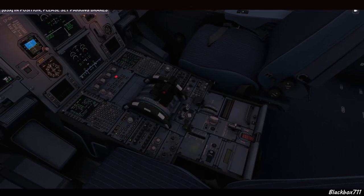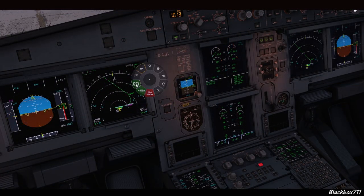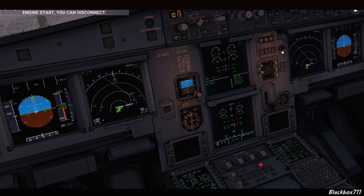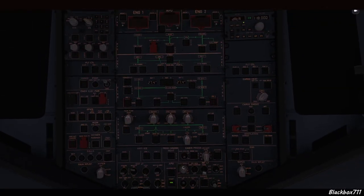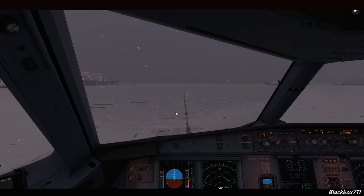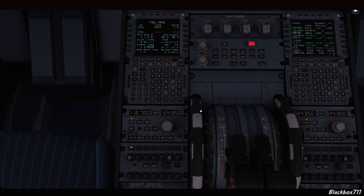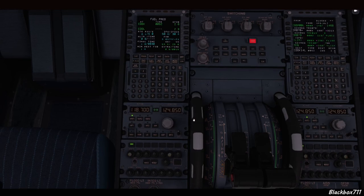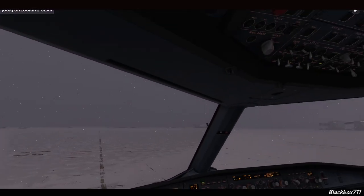With the parking brake set, we do a normal engine start. As soon as both engines are started, we tell GSX that we have a good engine start. Then we perform the after-start flows — pretty much as normal — except we will not move the flaps and will not do the flight control check. However, we do set the trim, which is allowed. Then we read the checklist as usual.